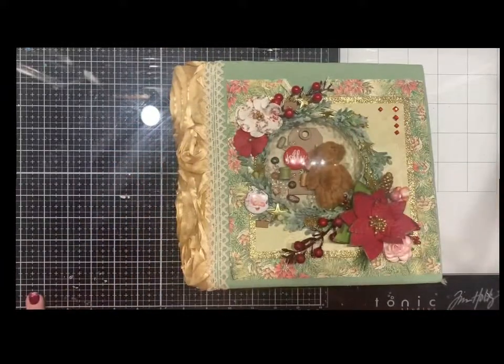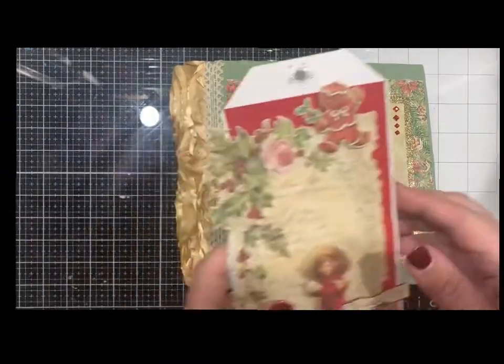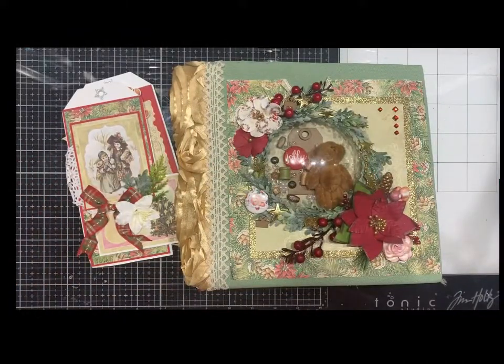So there you go — those are the two things we have made with the vintage Christmas: this album and those cards and tags. Hopefully you guys enjoy, and you can find this online at nanikayolascrapbooking.com. Thank you!